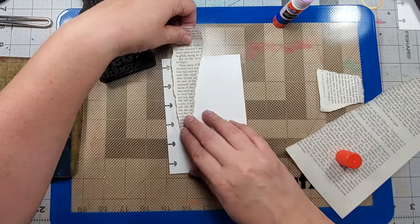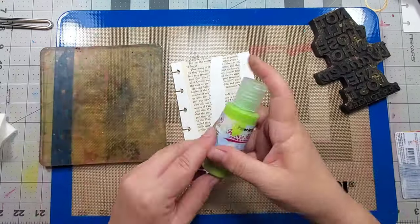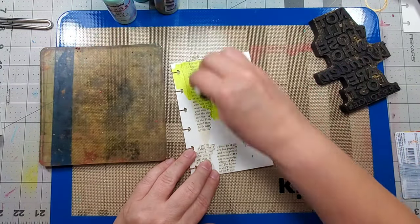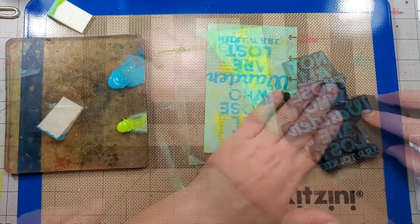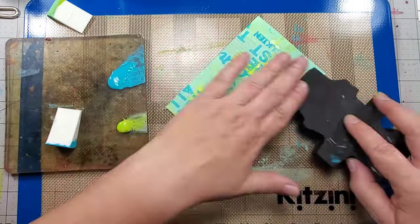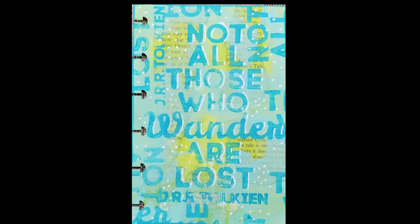For this background, I start by gluing on some book paper and then using Paper Artsy chalk acrylics, I add some dots using a white Sharpie, and this page is done.